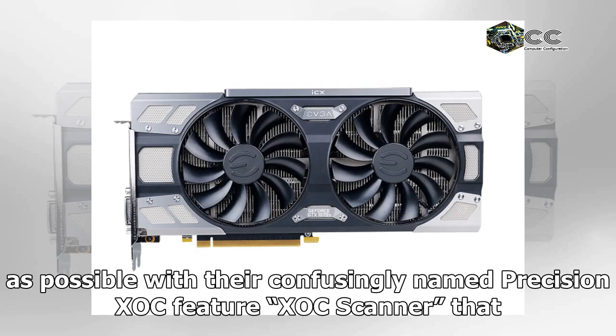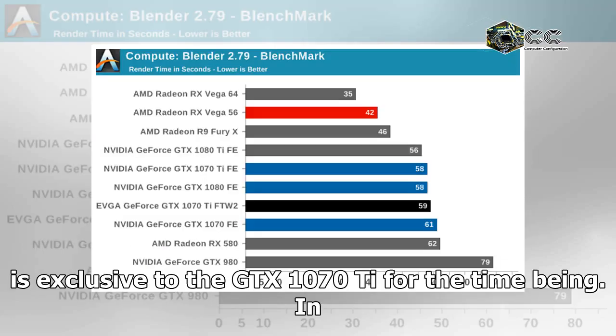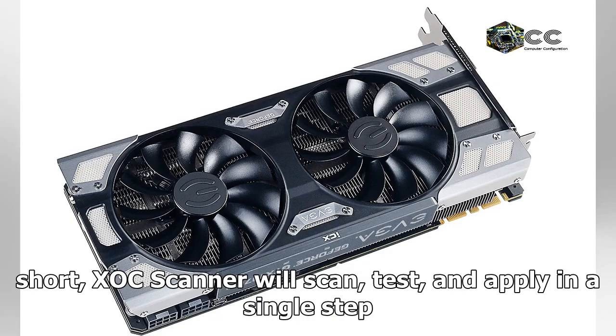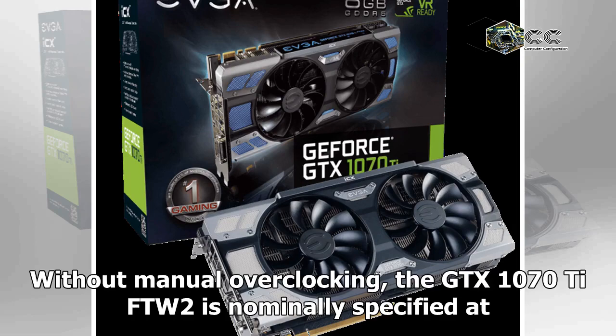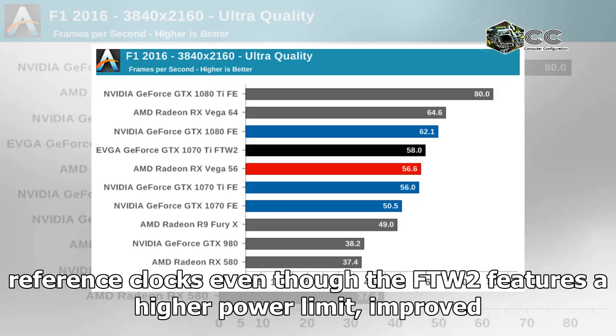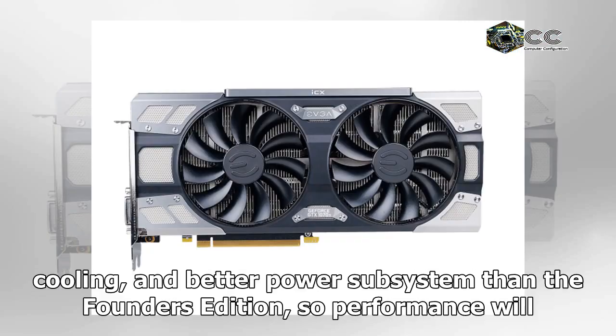Manual overclocking is still permitted, which EVGA has tried to make as straightforward as possible with their Precision Shock Scanner — a feature exclusive to the GTX 1070 Ti for the time being. In short, Shock Scanner will scan, test, and apply an overclock in a single step, as opposed to the multiple steps needed when utilizing OC Scanner X normally. Without manual overclocking, the GTX 1070 Ti FTW2 is nominally specified at reference clocks, even though the FTW2 features a higher power limit and improved cooling.